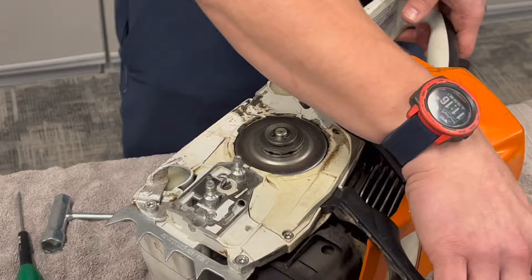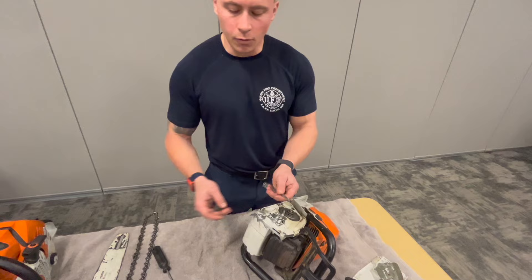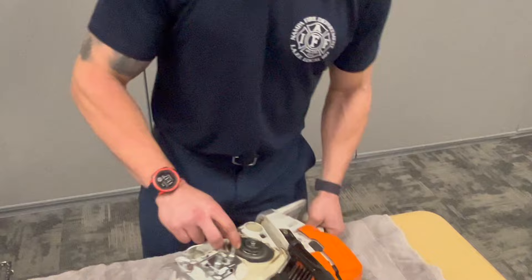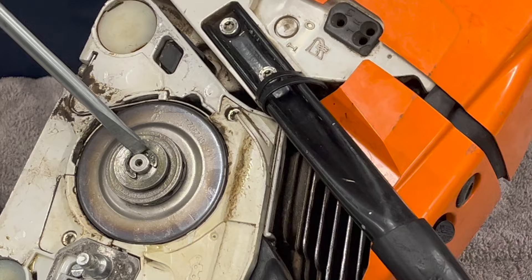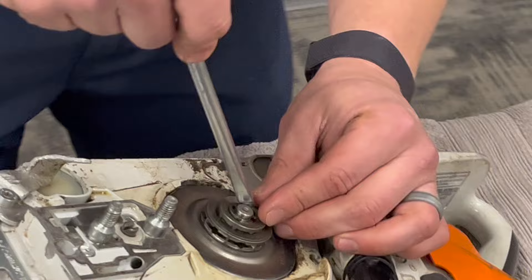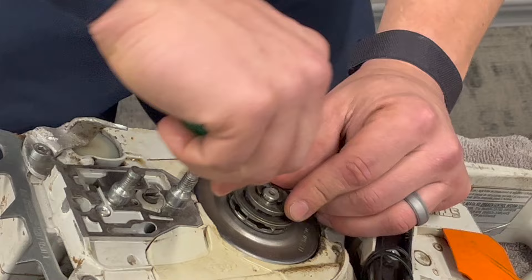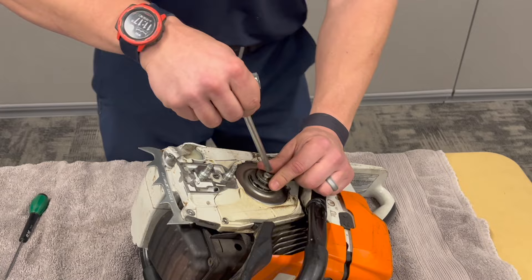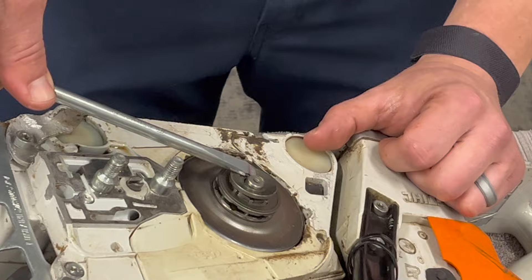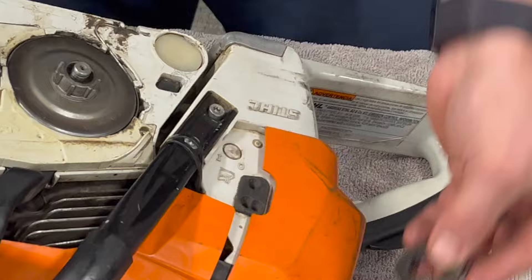Getting the e-clip off can be tricky. Take a screwdriver or tuning driver and stick a corner of it into the e-clip, then spin it up and off. Note: if this e-clip comes off super easily, chances are you're going to need a new one so it doesn't come off while running the chainsaw. Be careful not to stab your thumb — use a twisting motion to get it off initially.